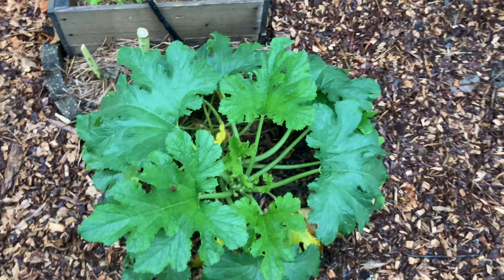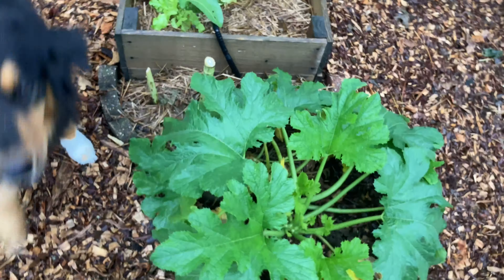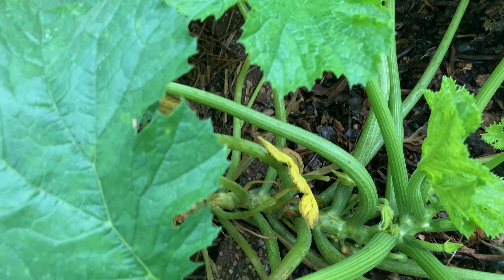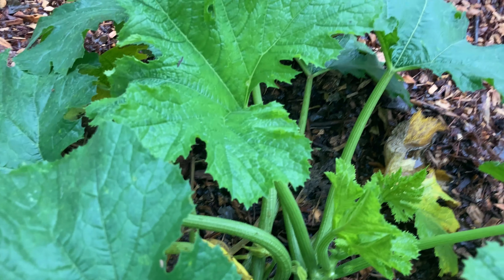Here's my only zucchini that has survived the squash vine borers in the garden. It had a squash vine borer that I cut out of it, and so far I haven't seen any more signs of them.